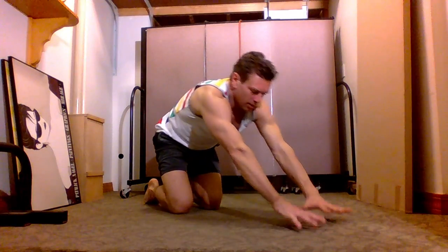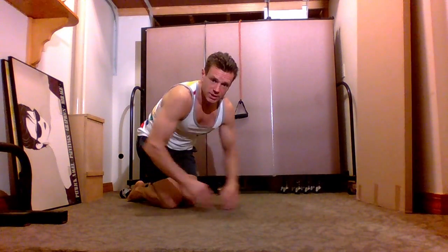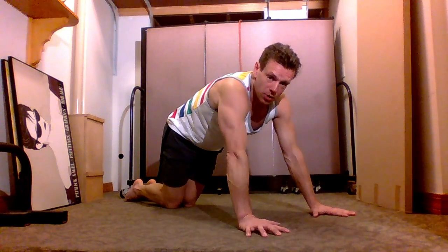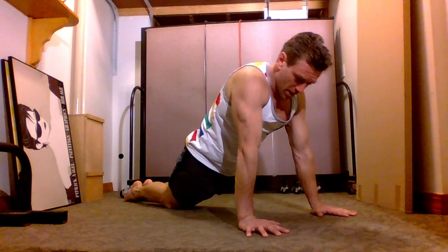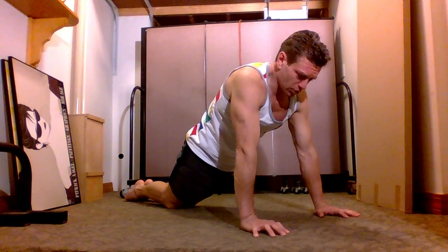Get to three sets of 20. Push-ups — of course, push-ups. If you're a beginner, start with your knees. Find the placement for your hands where you can flatten your body, flatten your hips — your body should be absolutely flat, head neutral.